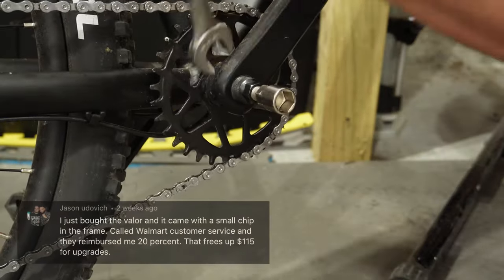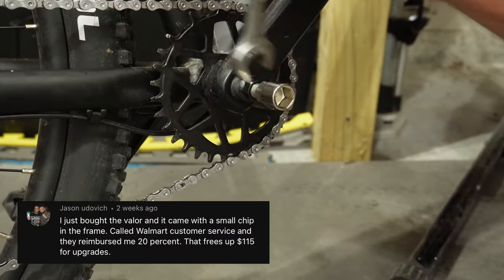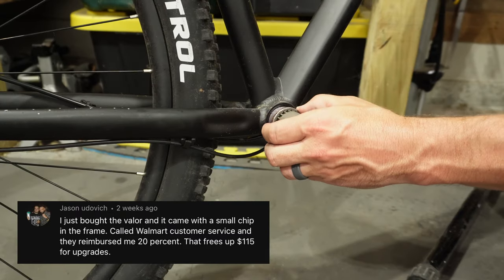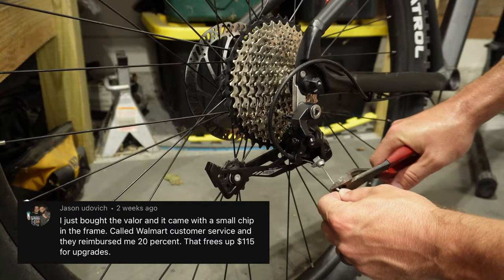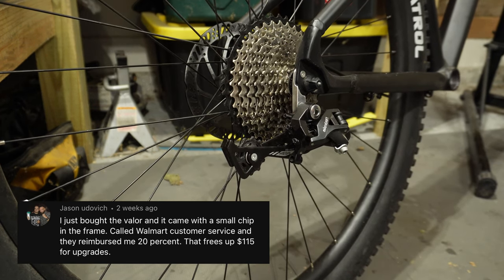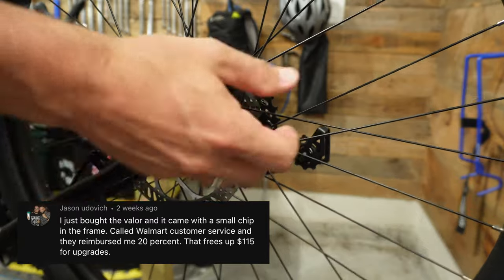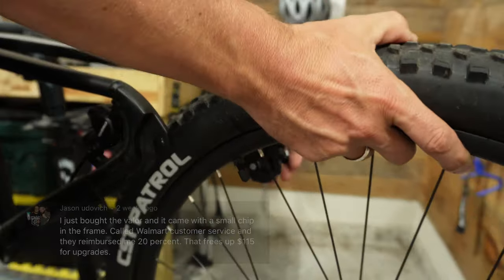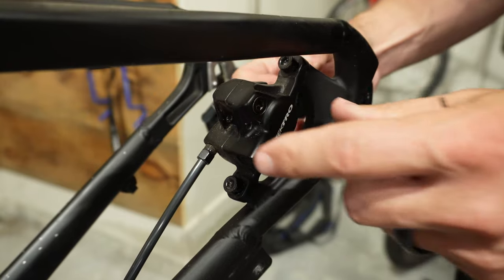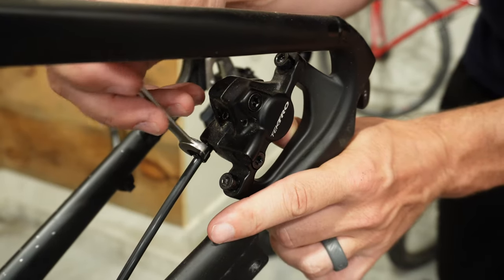I want to go ahead and thank Jason Udovich for giving me the idea to contact Walmart about the chips in the frame. He did this exact same thing with his Balor and got back a whopping $115. I wasn't quite that lucky, but I did get back 5% on the total cost of the bike, which lowers this bike down by $32. That's going to go toward a sweet upgrade.